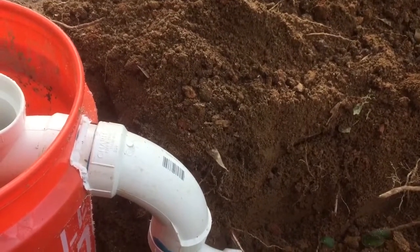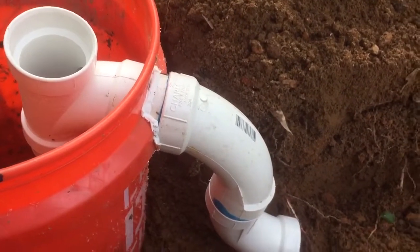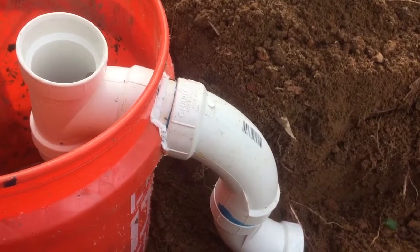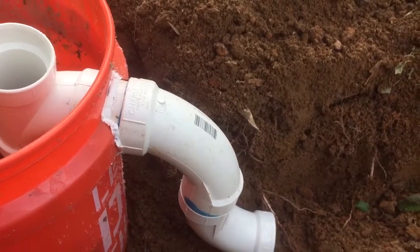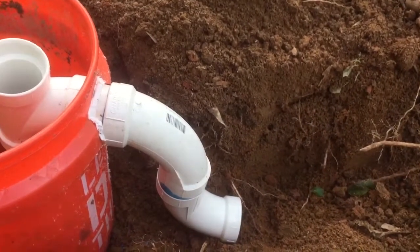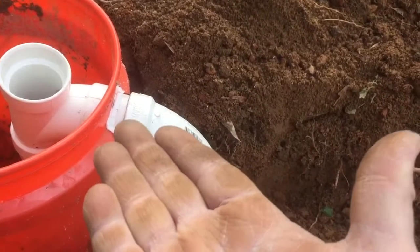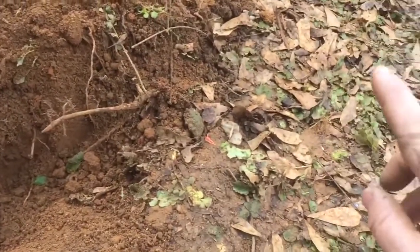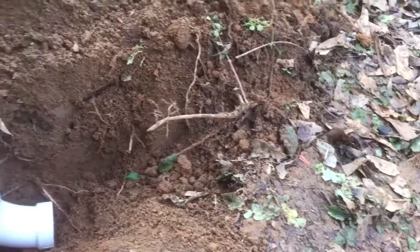A quarter inch per foot is code, but you're not worried about code if you're installing this — you either don't have a code for it or you're bypassing it. So it doesn't have to be exactly a quarter inch per foot. If your pipe is 70 feet long and this end is just a couple of inches higher than the actual end of the pipe, you'll still have decent flow.